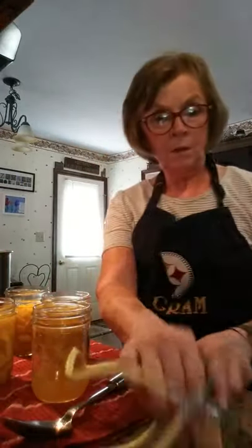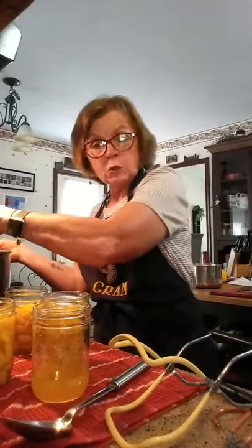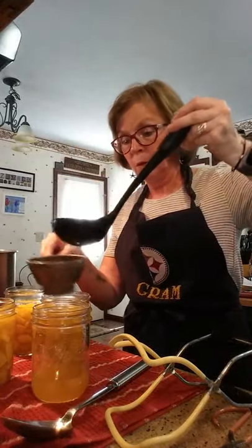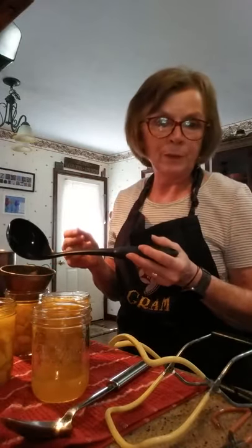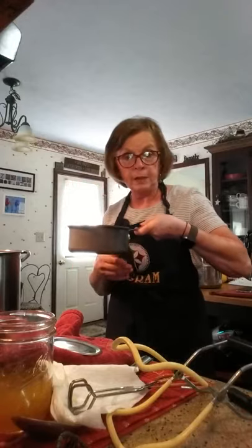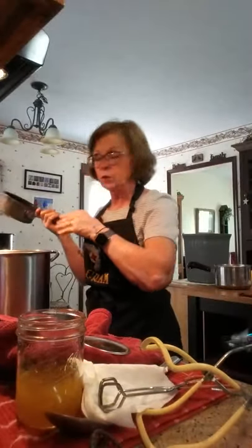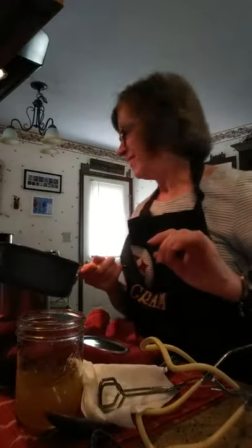Instead of scooping separately, if you don't want to do it in two steps, you can just scoop it out with the pan — juice and ingredients together — do it in one step instead of two, it might make it easier. When you put all your jars in your canning pot, make sure the water over your jars is at least an inch higher than your jars so that they don't boil out.